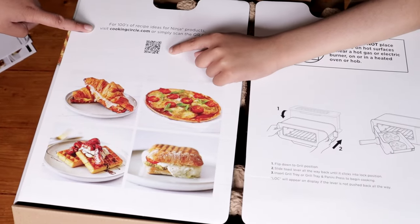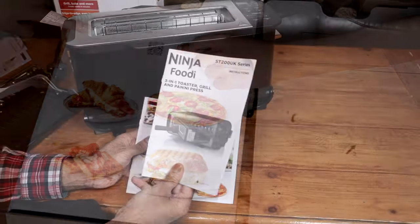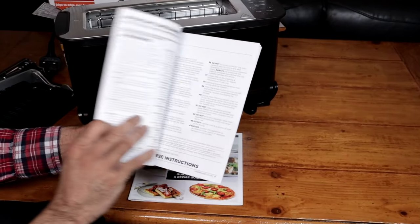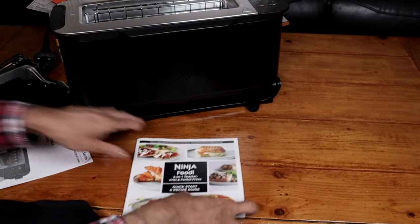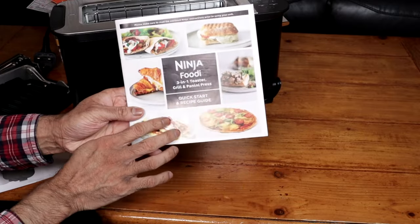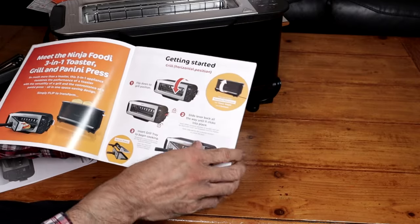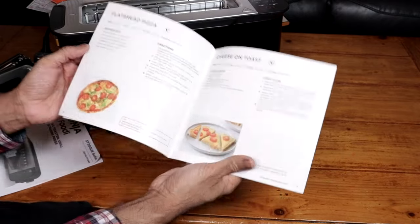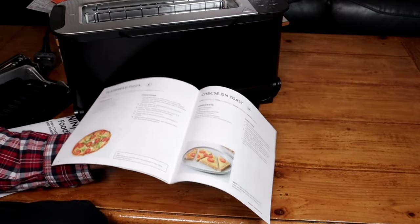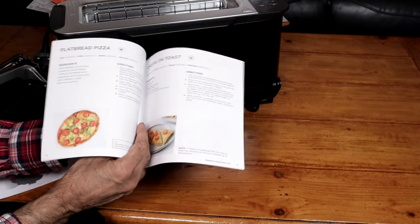It's got some information there, 100 more recipes. We get an instruction booklet, quick start and recipe guide. And as I mentioned before, if you scan the QR code or visit the webpage, you can access over 100 recipes.